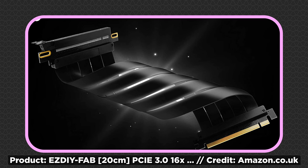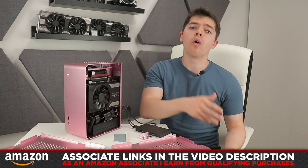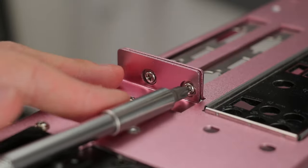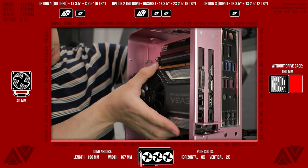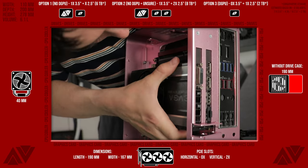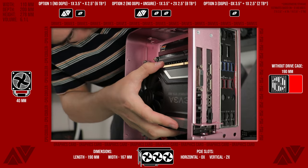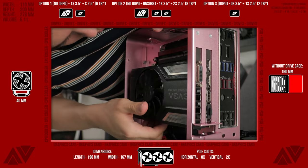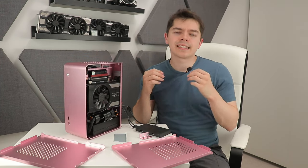Risers with slots rather than holes are available — lean toward those if you're unsure. I'll put an affiliate link in the description. Installing the graphics card into the riser was straightforward once the riser was in place. Clearance-wise you have up to 190mm of space, but accounting for maneuvering I wouldn't go longer than the 1060 Superclocked at 173mm. I'd also recommend a blower-style or side-exhausting card, since this card exhausts toward the front, likely hindering performance.